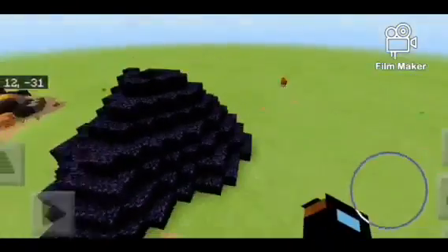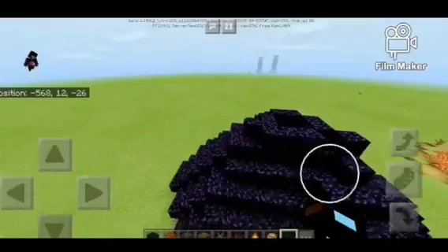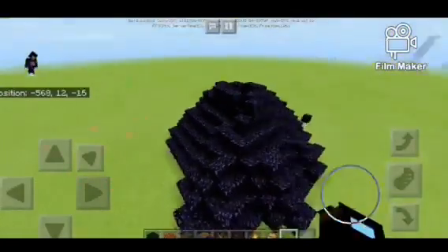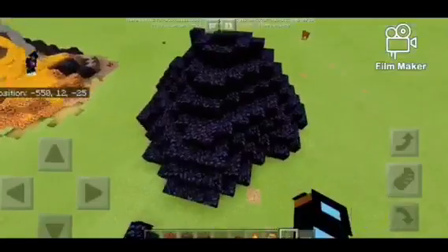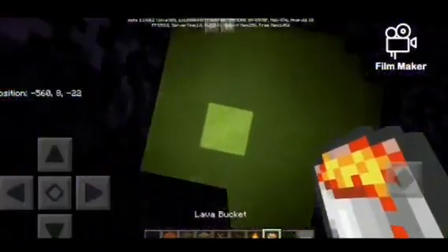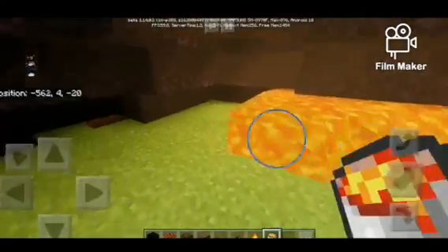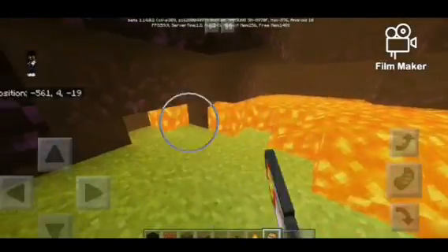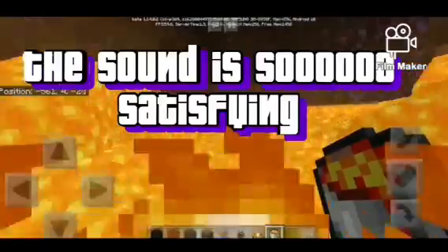Now since your volcano shape will be done — guys, it's quite simple, it's not that hard. I know it may look a little big and gigantic, but it's not. It's really simple. Anyway, you gotta put your lava inside the volcano. This might take a little while, so just bear with me.